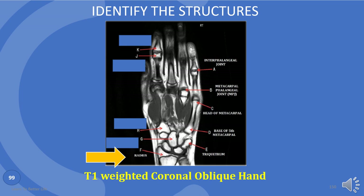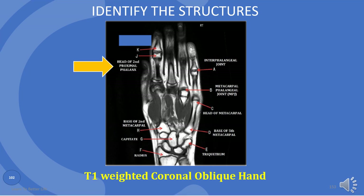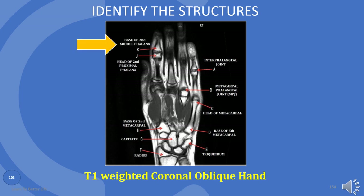F is the radius. G is capitate. H is base of second metacarpal. J is head of second proximal phalanx. And K is middle of second middle phalanx.